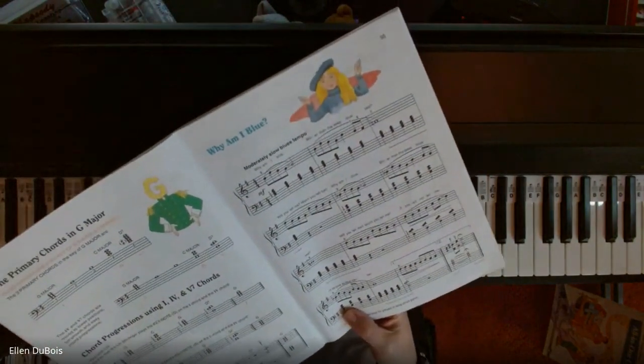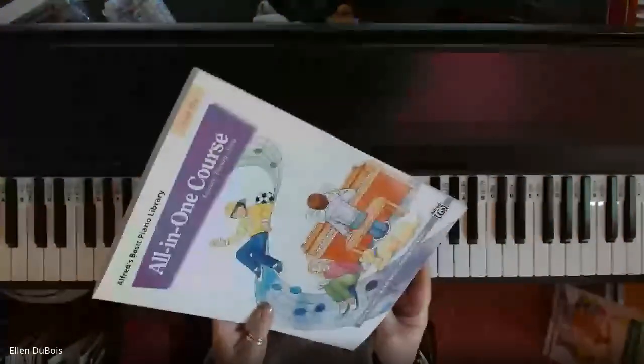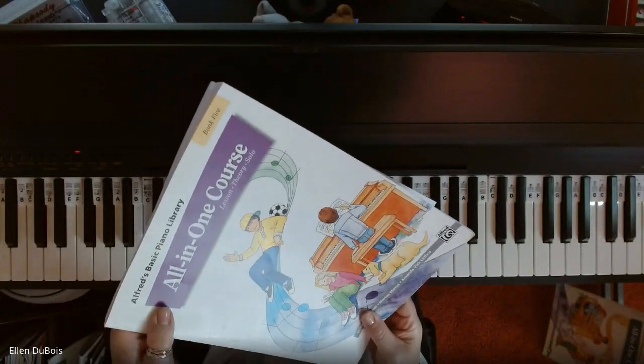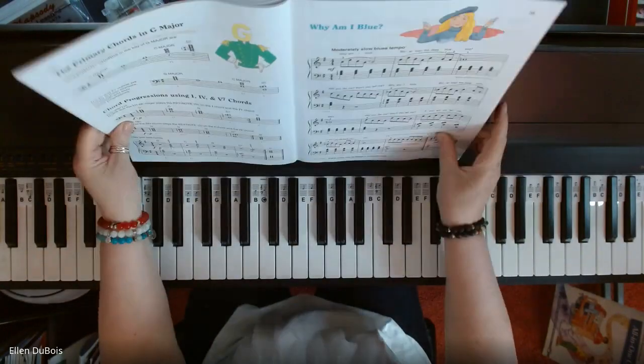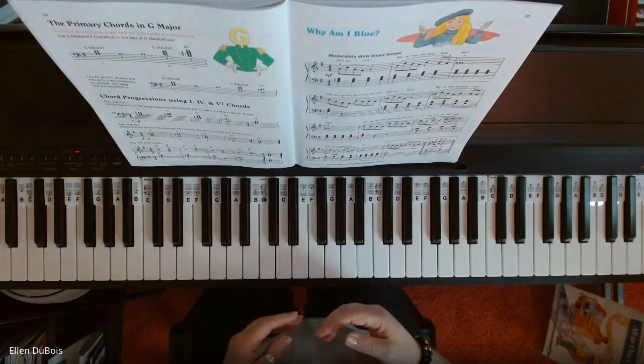You can find this one on page 35 in the Alfred's Basic All-in-One Coursebook 5. That's got the purple on the cover, and I'll leave a link in the description as to where you can get this book.